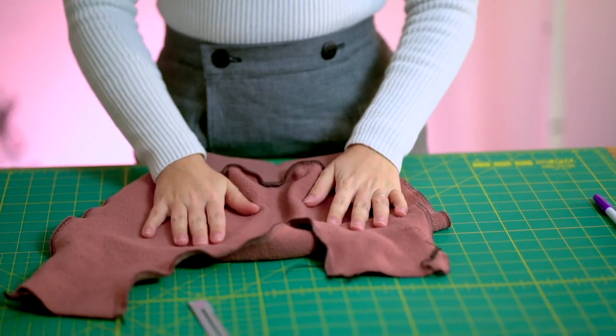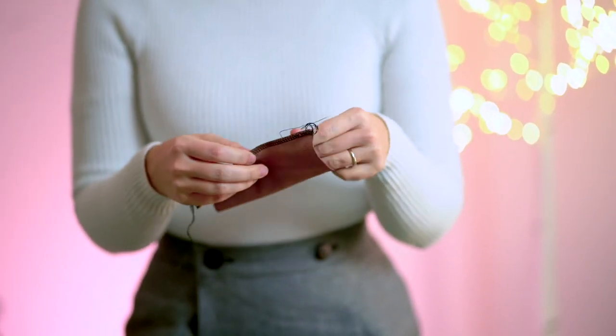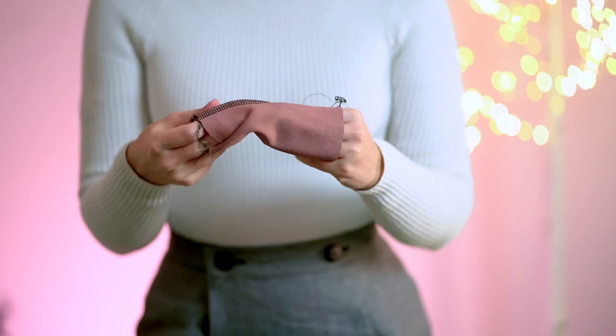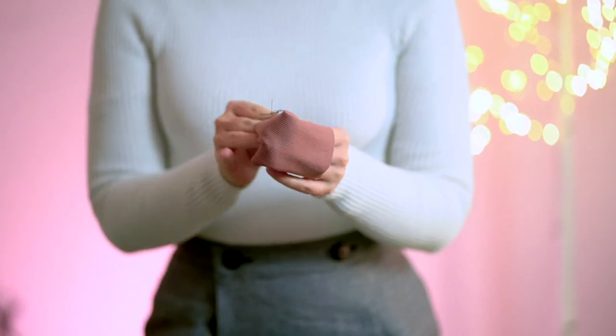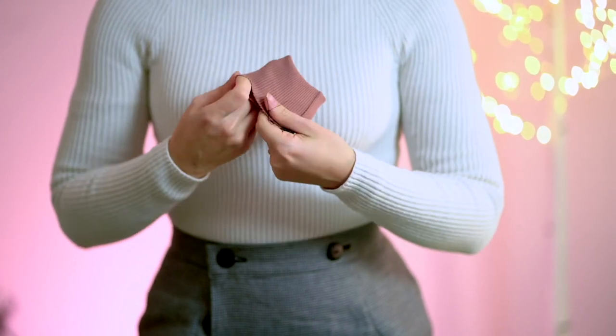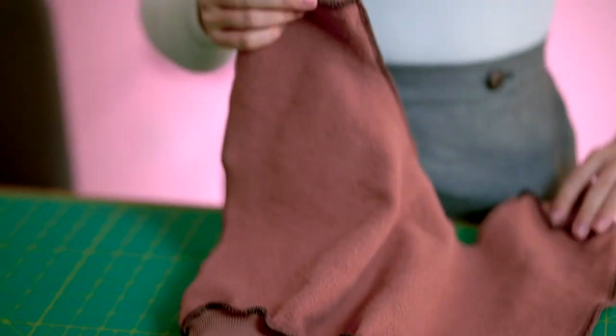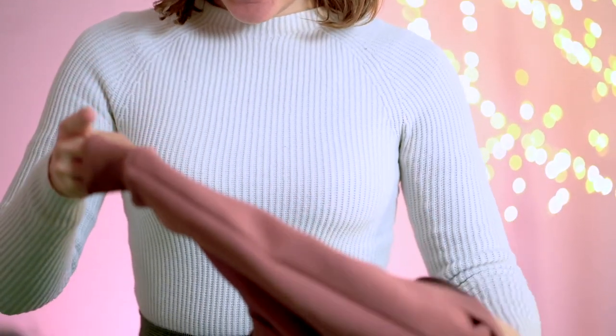Now we can do exactly the same thing for the ankle cuffs — the technique is identical, just with shorter and smaller pieces. I'm going to fold them in half, find the four reference points, do the same on the actual leg openings, and sew them together. Cuffs are attached, so I'm going to give the whole trousers a good press with the iron and then turn them inside out.